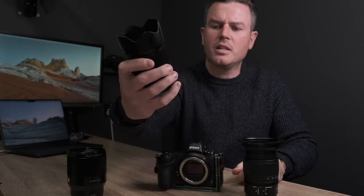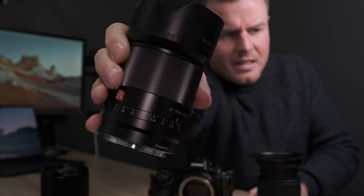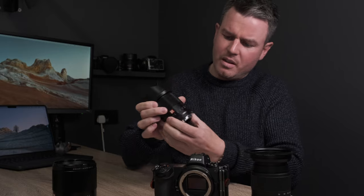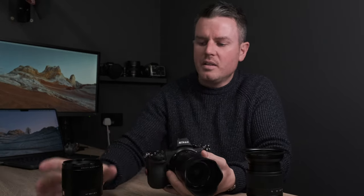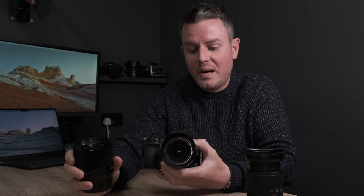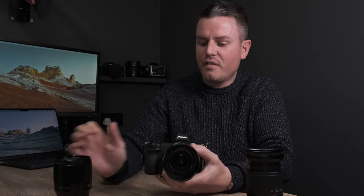This is basically what inspired this conversation — the Viltrox 35mm f/1.8 that the very lovely people at Viltrox very kindly sent me. It's got that flash new aperture ring on there as well. Viltrox sent me this lens because they'd sent me the 85mm a while back, and in fact the 35mm a while back as well. Apologies to Viltrox — I've actually done this video about 15 times.